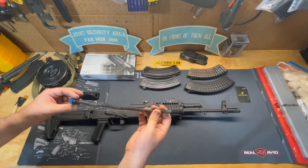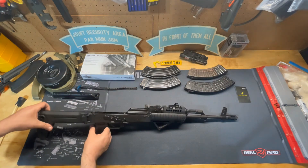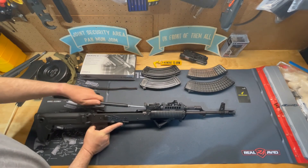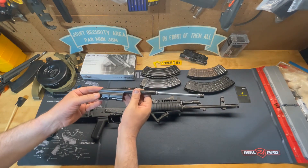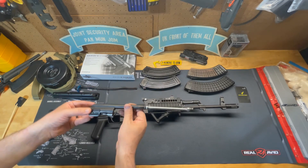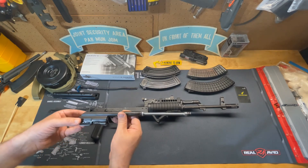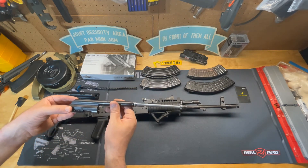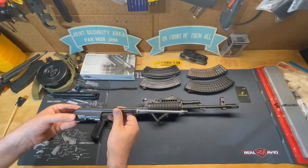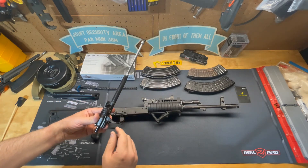To take the bolt out, charge it, pull back, then lift up and the entire bolt carrier comes right out. This bolt is much bigger than an AR-15 bolt — something to consider when shooting Russian military surplus calibers in an AR-15, as you'll want a heavier buffer to slow the bolt carrier down and prevent bolt bounce.